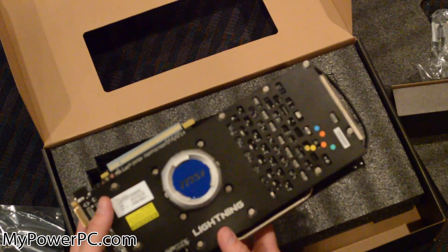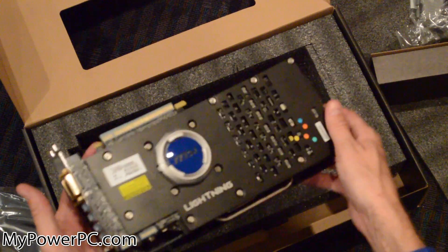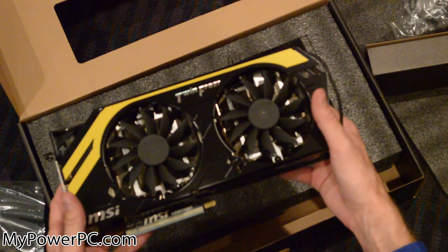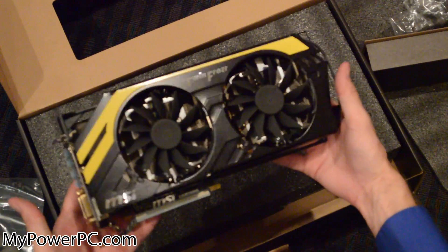Here's the bottom — probably some sort of cooler here, not sure exactly what. But that's what it is — this is the MSI R7970 Lightning 3GB DDR5 video card.